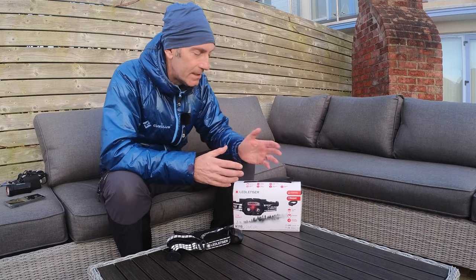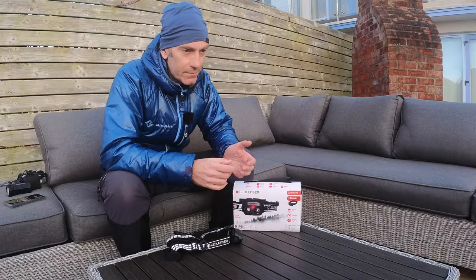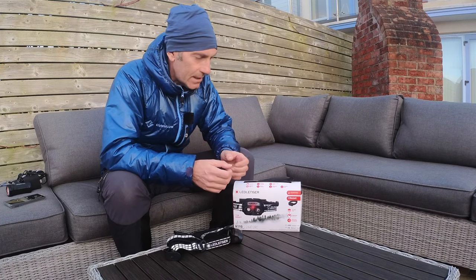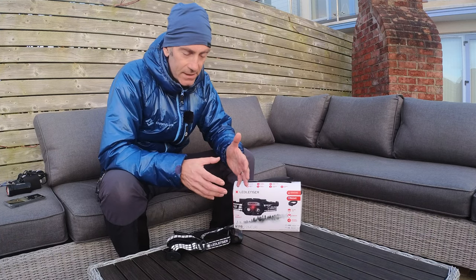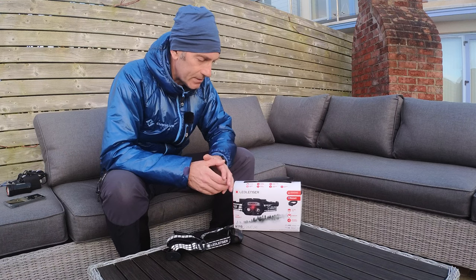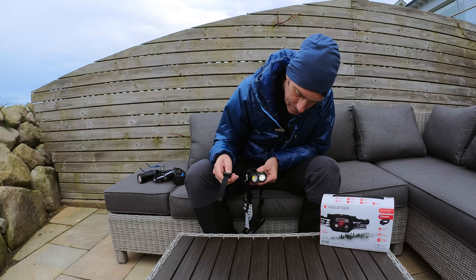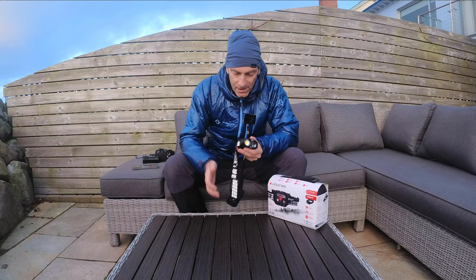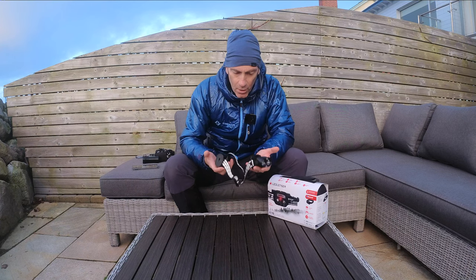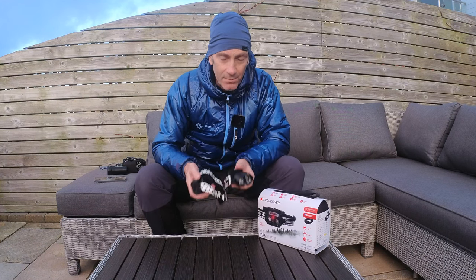So this is the box the light comes in — you get loads of goodies. You have a handlebar mount for your bike, a helmet mount for a cycling helmet, a tripod mount, and all sorts of mounts, brackets, clips, and cables to make this really versatile so you can use it in so many different applications. There's even a remote control where you can control the light from your wrist — handy if you've got it on your bike helmet and want to control it from your handlebars.